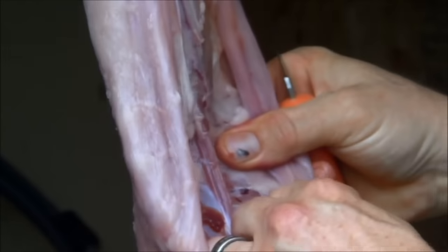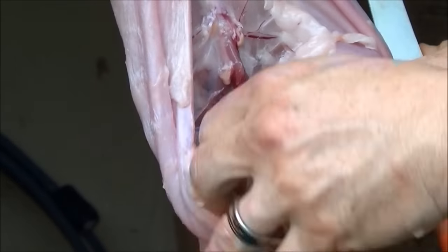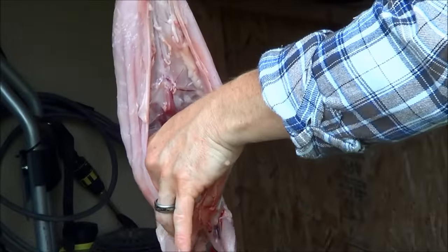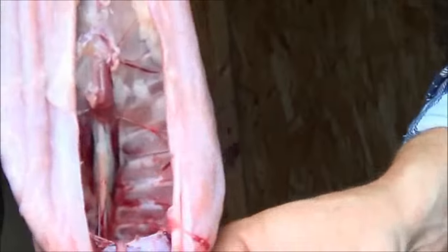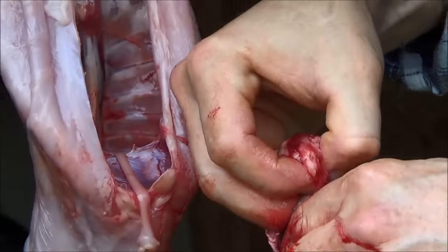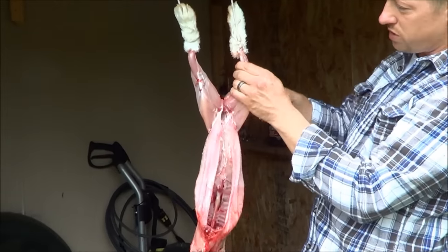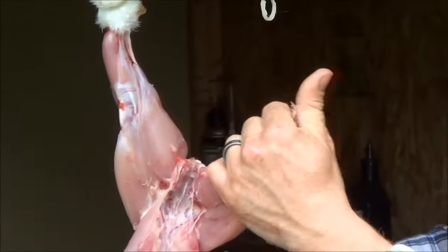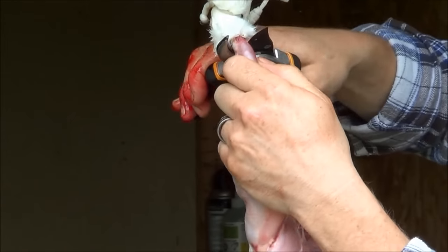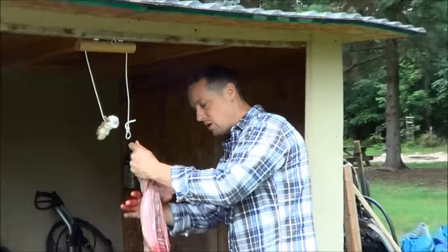Just cut into the diaphragm and remove the lungs and heart. Usually it's a little bloody in there — that's not a problem. There's your heart. Depending on how fast you work, usually it's still beating. At this point you just have to cut it. Cut the tendons, get as high as you can.